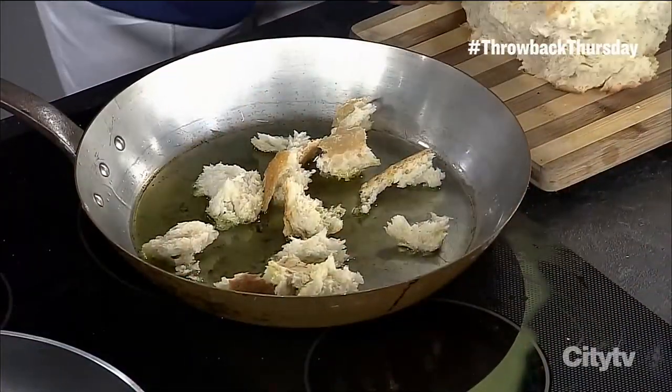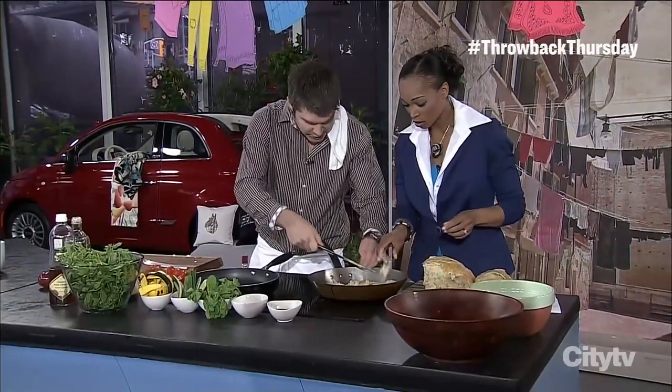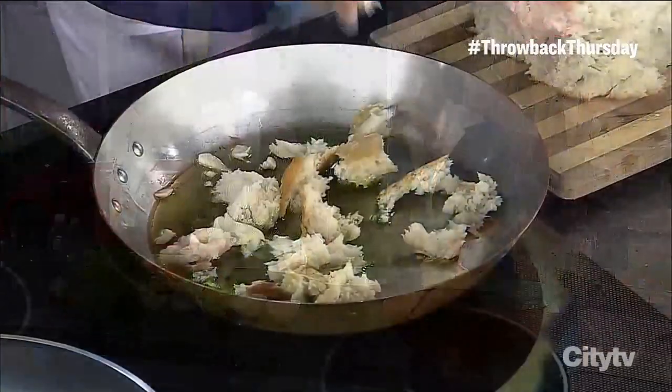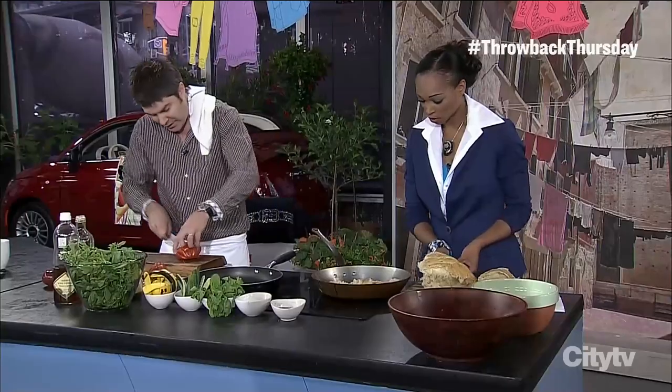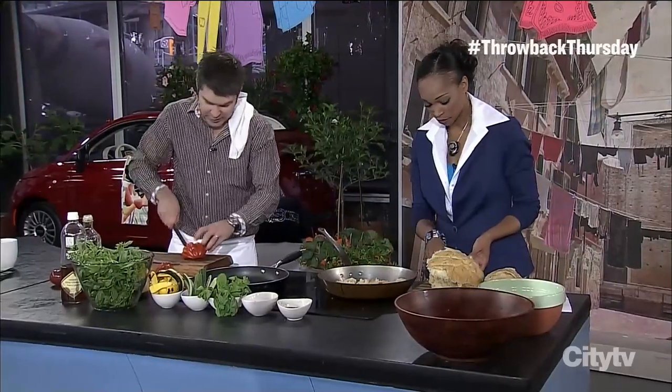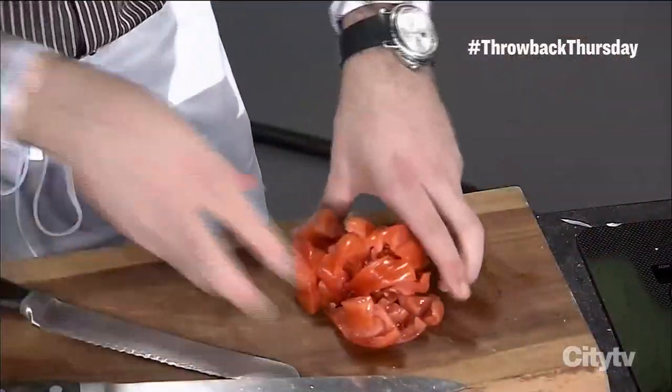In every bread salad there's a little bit of garlic, so we'll put some in there. We're going to serve this warm. You could also serve this salad cold if you grill the veg ahead of time, but I thought it'd be nice to have the two fry pans going.